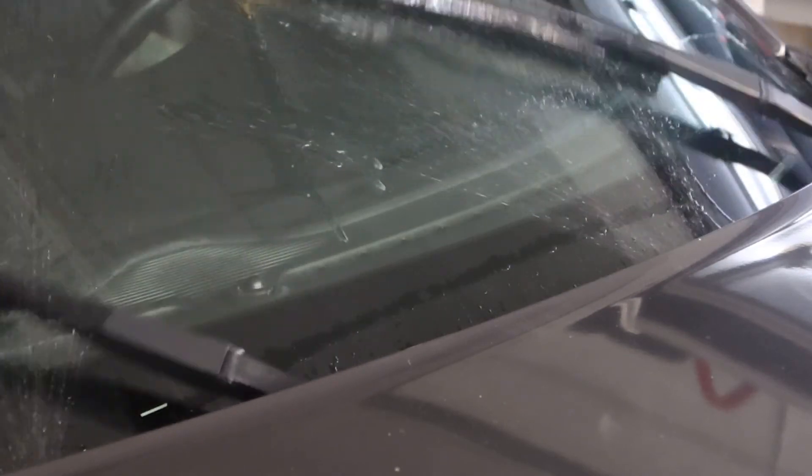It's always a good idea to run a few test wipe cycles after installing your blades to ensure they are working properly.